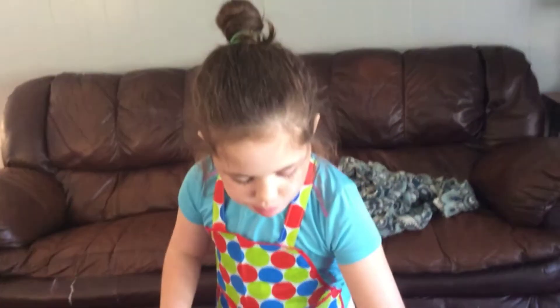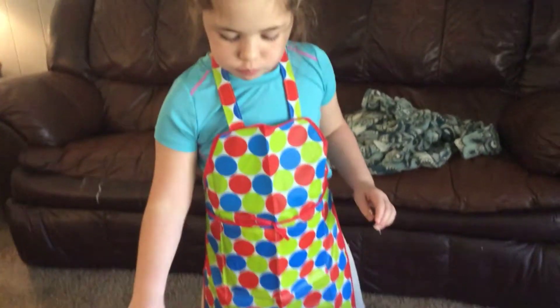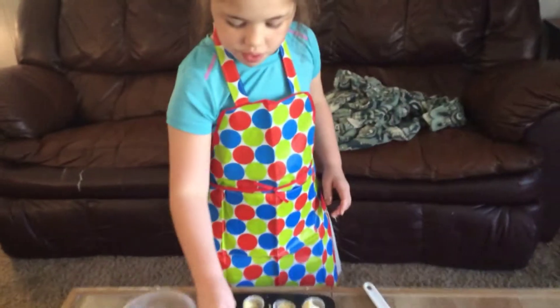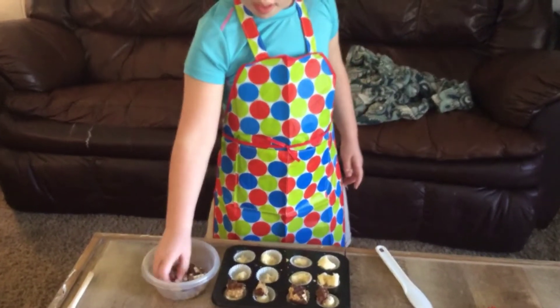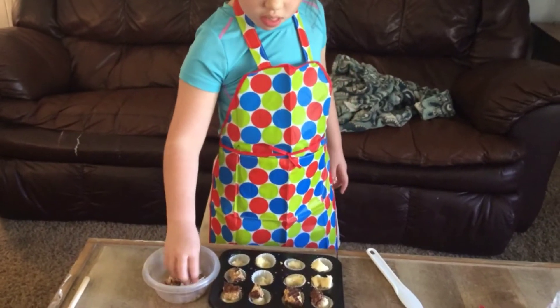And then when you're doing this part, you can let some of your friends taste the snack you've made.